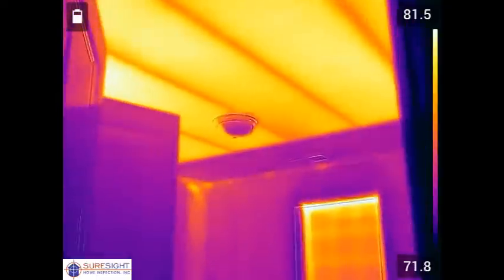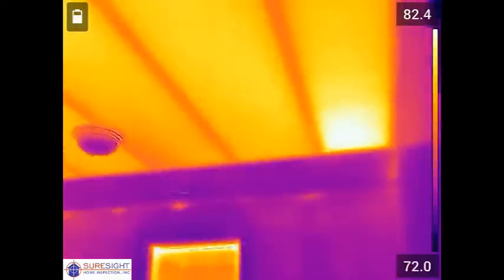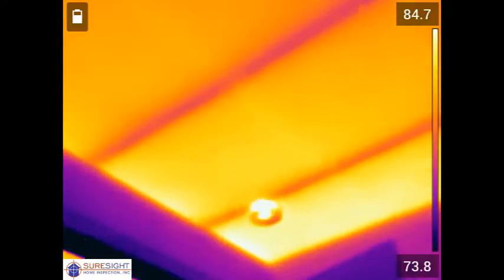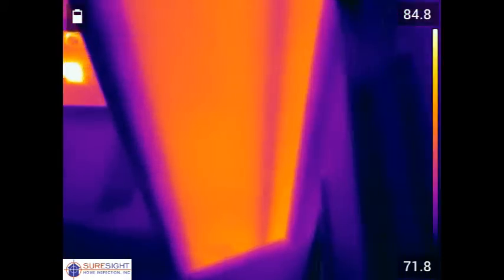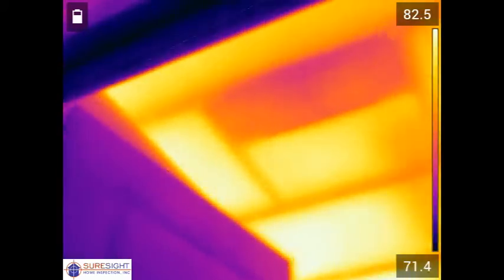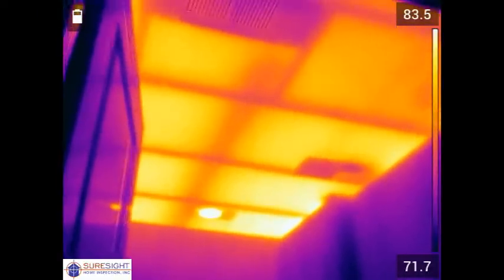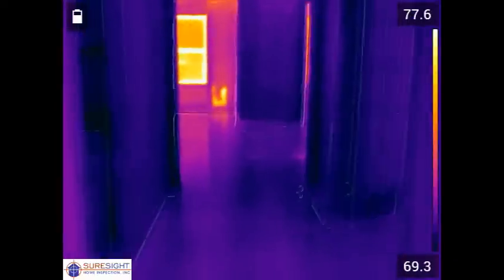None. Because there's no attic access to this part of the attic this would have never been found if the client had not opted for the thermal imaging scan. As we can see here the entire bedroom ceiling and its closet are uninsulated. The hall ceiling is uninsulated and even into the bathroom also missing insulation. This is going to result in significant energy loss and difficulty heating and cooling the room.